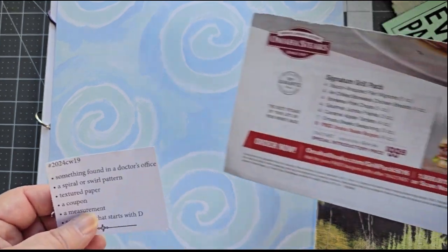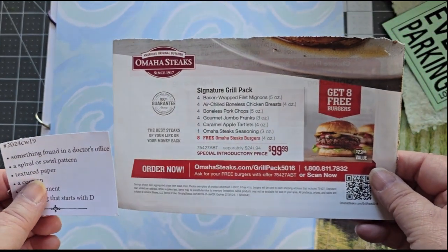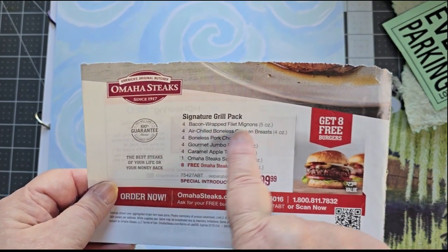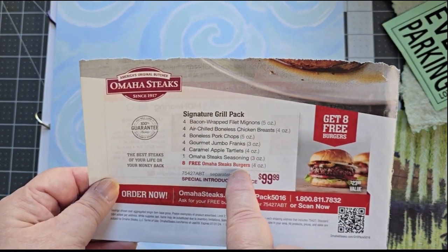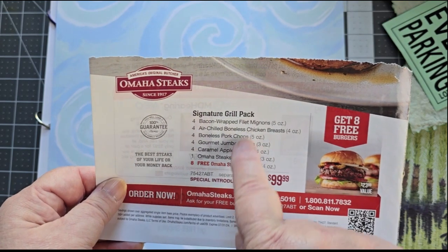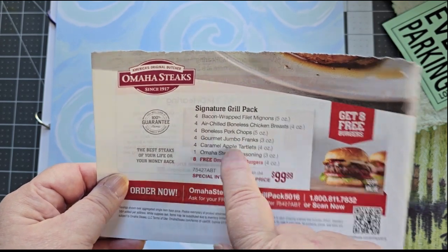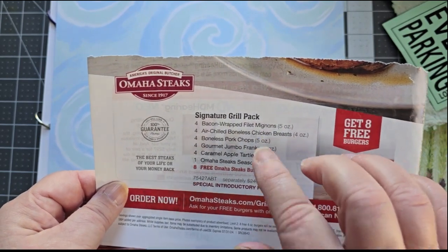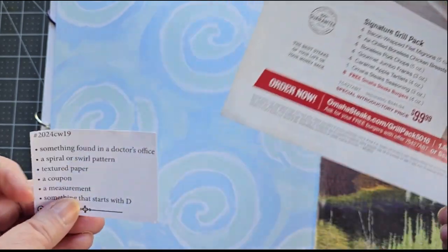A measurement — this one I found a little bit hard to figure out, but this is an ad for Omaha Steaks, and there are the measurements, the weights, of all of these different pieces of meat in this pack. A weight is a type of measurement, so we're going to go with that.